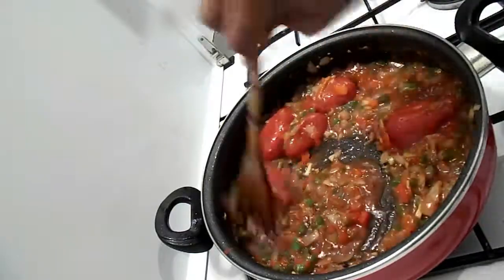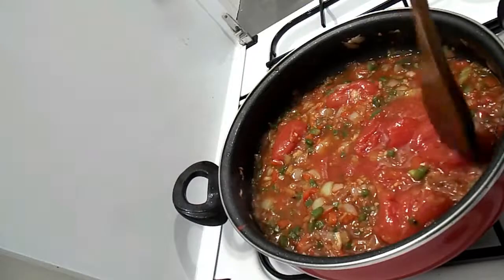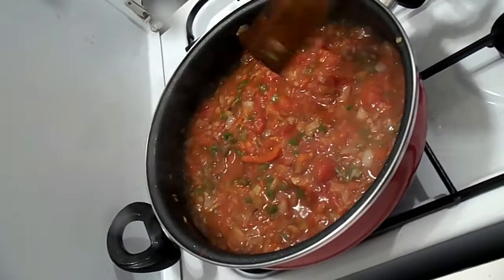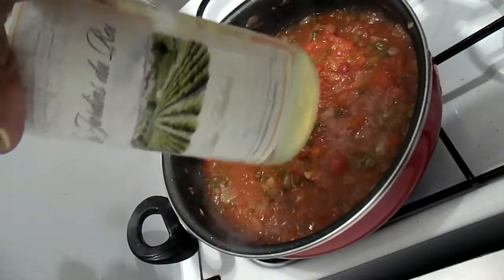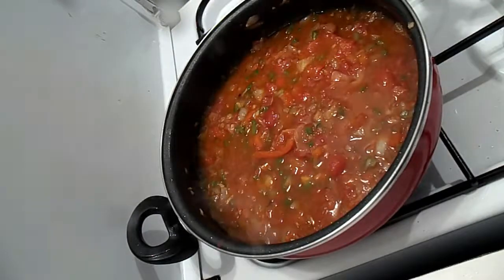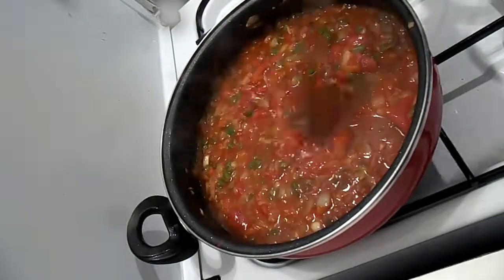I'll just stir it a little bit. I'm going to cut these tomatoes into pieces. This is how it comes together. Now I'm going to add my white wine — this is the one I'm using — just add a bit of white wine in it, and I'll still give it a good stir.